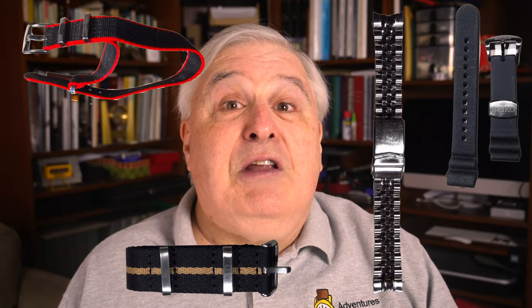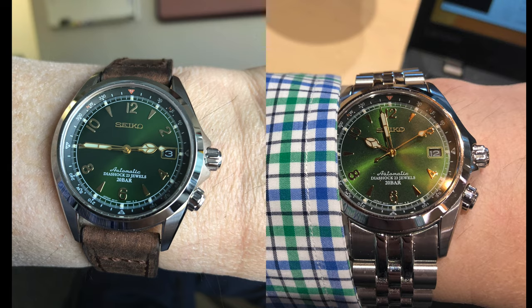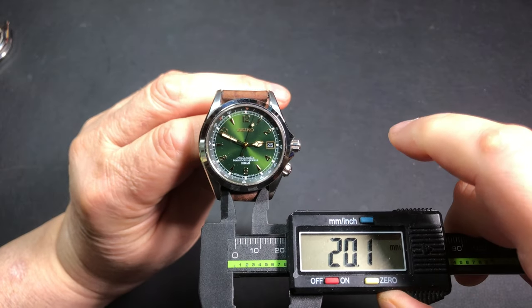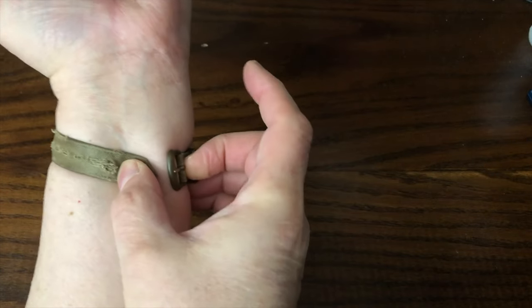First up is strap options, especially when you have a small collection. Having additional straps and bracelets allows you to artificially expand your collection without buying additional watches. You can switch up the appearance of your watch by changing from a strap to a bracelet, or from a two-piece leather strap to a NATO. There are many options available at all price ranges. As a new collector, you will need to be aware that straps come in specific lug widths to match your watch, and they're also often offered in different lengths.